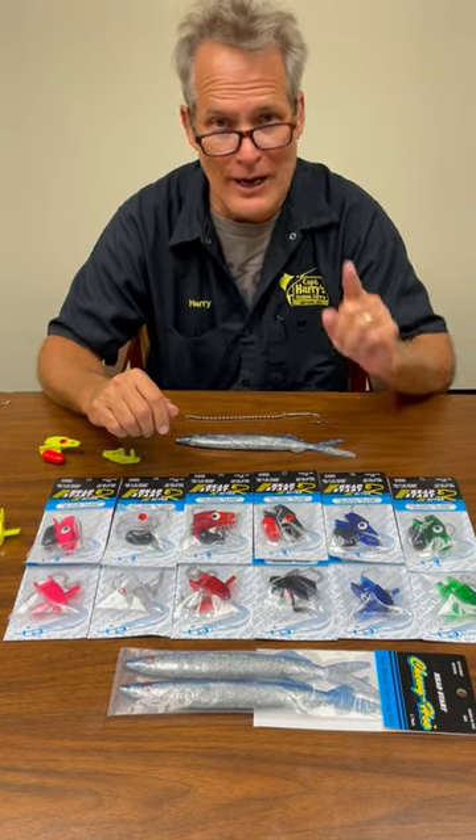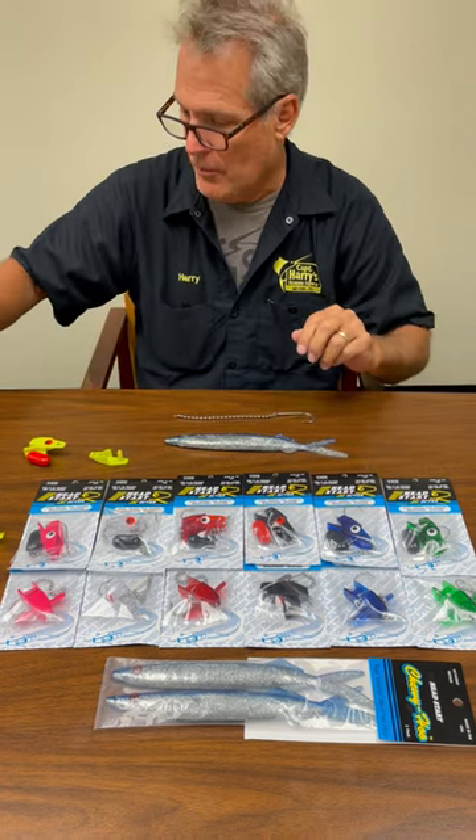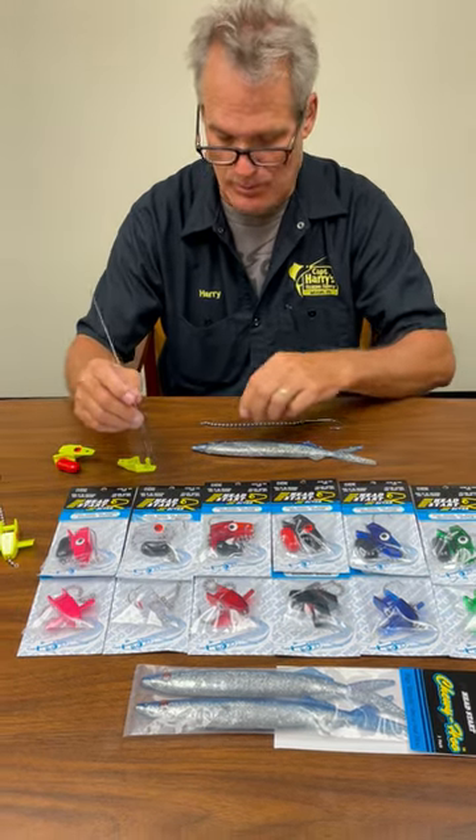Captain Harry Vernon III here again. I got another cool product for you — the new Head Start Lures. They're pretty neat. It's very simple, it's a quick rig. I wish we had these back in the day when I was fishing a lot with my father. But these things are pretty cool.